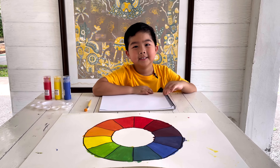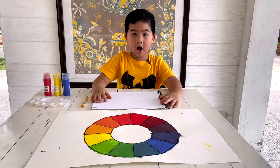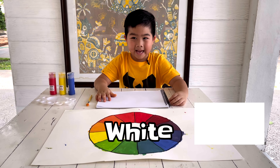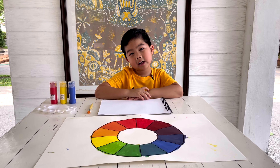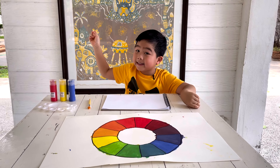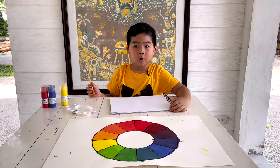You cannot see neutral colors on the color wheel. Neutral colors are very light and not overly bright. The common neutral colors are black, gray, white, tan, and brown. Neutral colors are used in home decoration. Look — this is a white table and that is a white wall; they're all neutral colors.